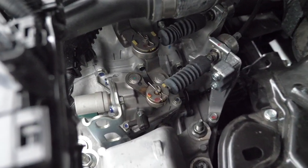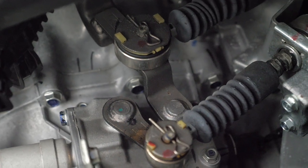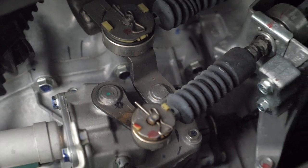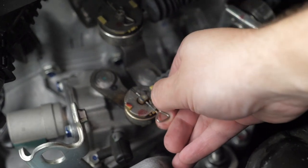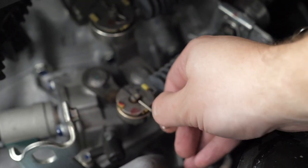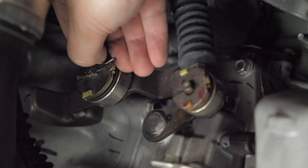Next thing you want to do is take out the pins. Be careful not to drop them — a lot of people seem to do that. What you want to do is pry out with your nail and then pull at the same time like that.